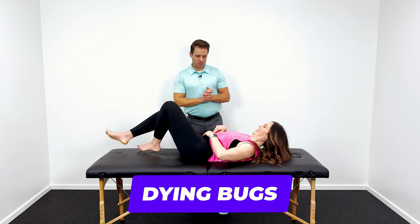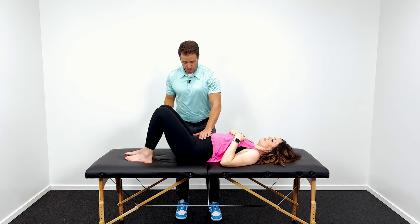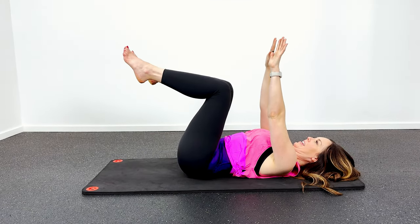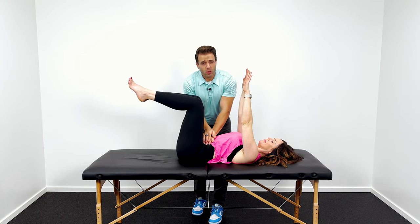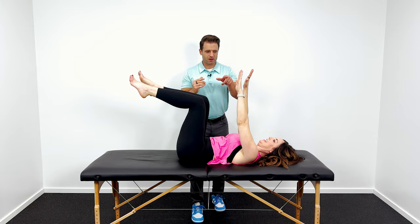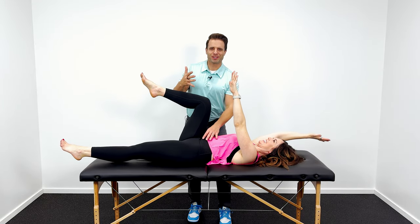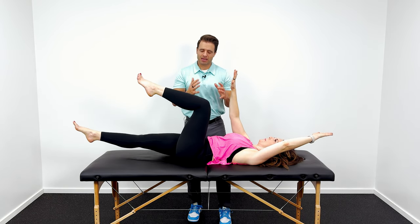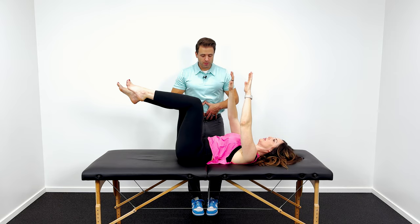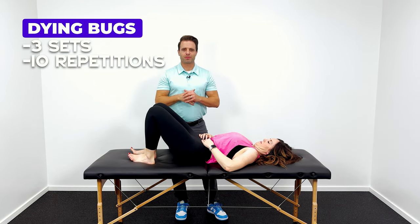Next, let's get into some dying bugs — this is one of my favorites. She's going to lay down on her back. We're going to add some arm movement with the leg movement in addition to the deep core contraction. We're going to do an abdominal brace. She's going to lift both knees up into a tabletop 90-90 position — 90 degrees at her hips, 90 degrees at her knees — and both arms reach overhead. As she holds that deep core contraction, she's slowly going to lower the right arm and left leg, then come back together, then left arm and right leg. It's kind of the picture of a bug on its back — that's a good visual. The most important part is this deep core contraction. If you need to take a break and reset that deep core contraction, please do that. About three sets of 10 is a great number to shoot for.